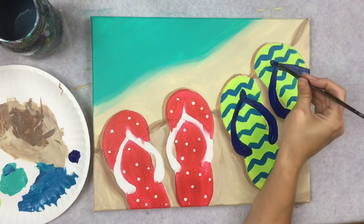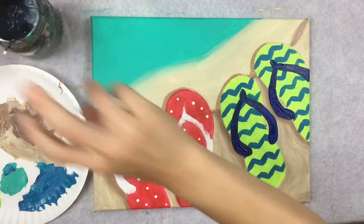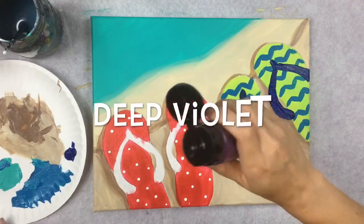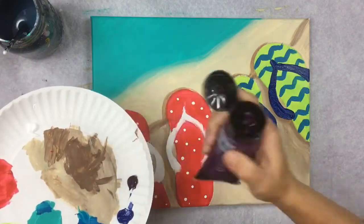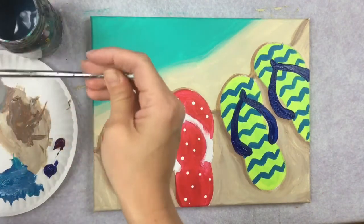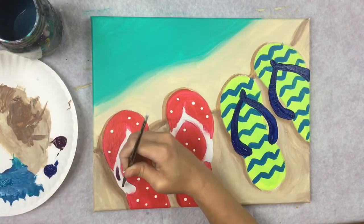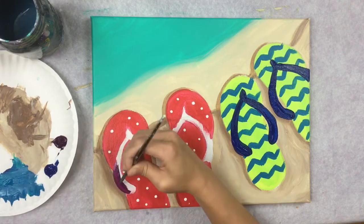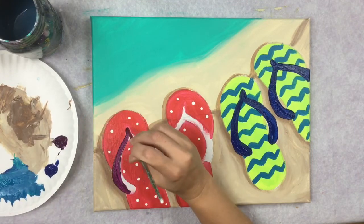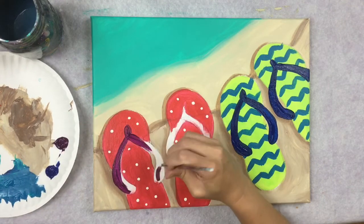For the left pair of shoes I'm using deep violet for the plastic strap. Rinse all the phthalo blue off the brush thoroughly, pat dry, then load deep violet and fill in the strap shape the same way.